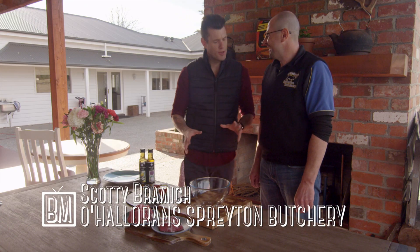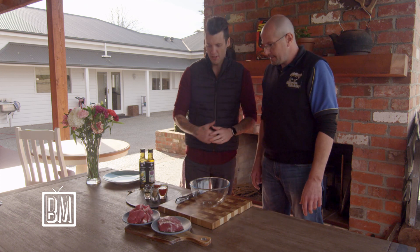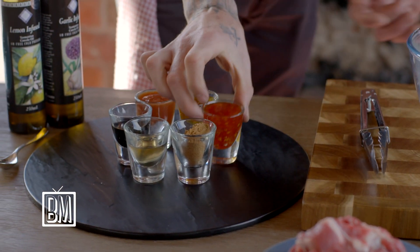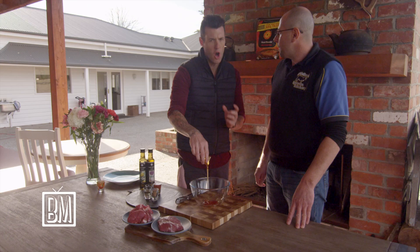Butchers aren't just butchers anymore — they're adding value with marinades. This is my personal marinade. We have sweet chili sauce and clear honey.